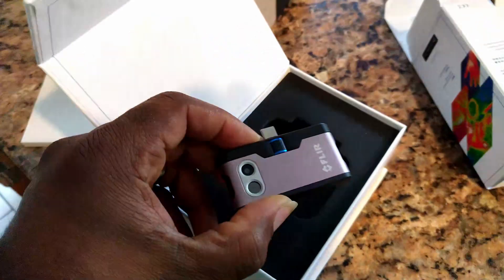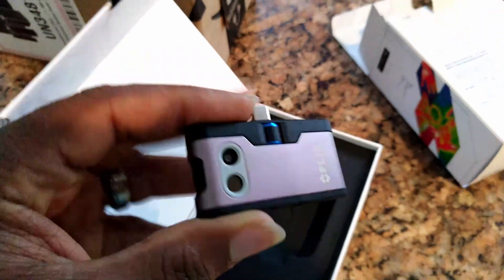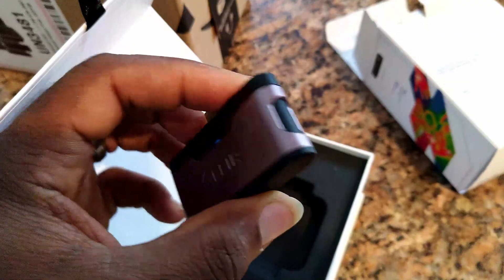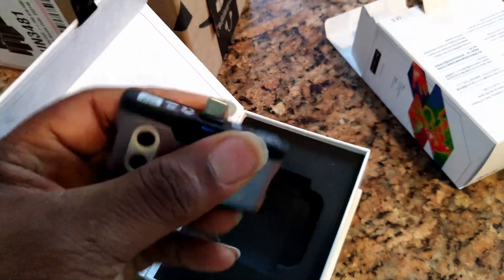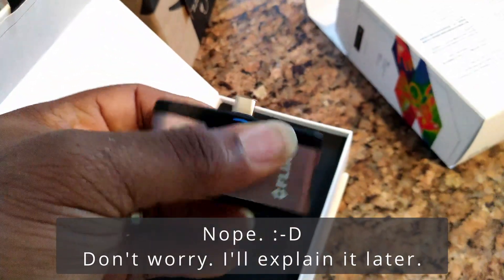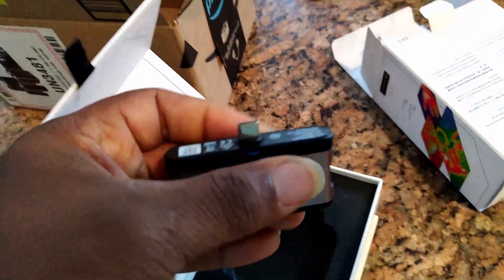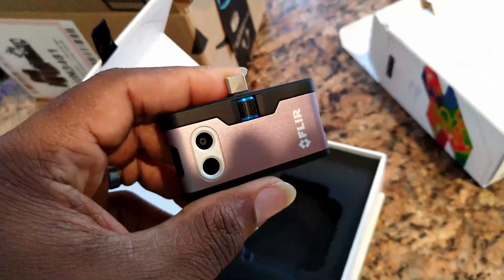So this clips onto the bottom of my phone and just uses the phone to drive it. It's kind of cool because this is able to rotate. There's a little adjustment here — I need to figure out what that does, probably focuses the camera. It's got the two-camera array and a nice little FLIR logo on it.